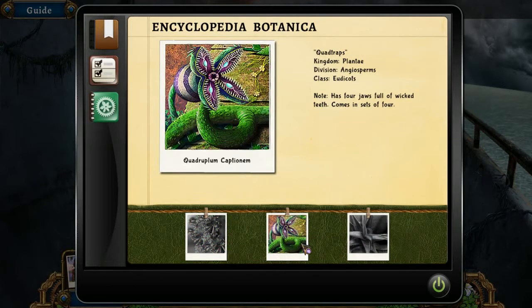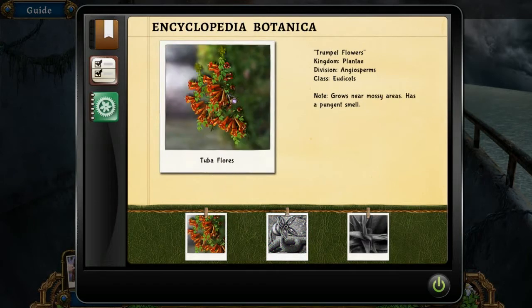Let's do the quad traps: Plantae Angiosperms Eudicots, has four jaws full of wicked teeth, comes in sets of four — quadro is four, something like Quadrupleum Captainum. Then we have Tuba Floris — trumpet flowers, Plantae Angiosperms Eudicots — grows near mossy areas, has a pungent smell.